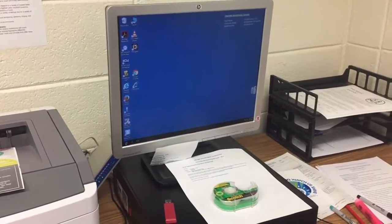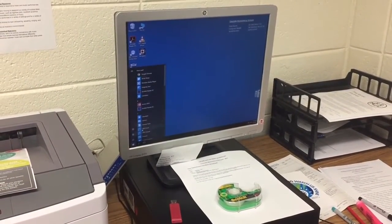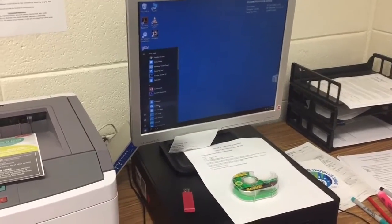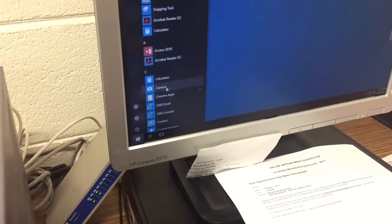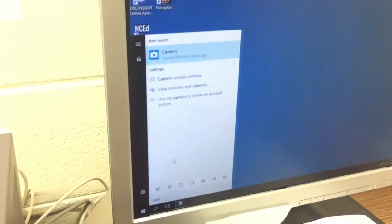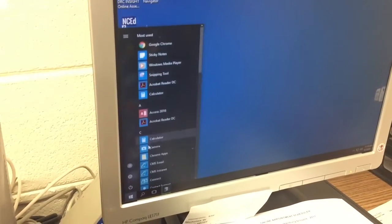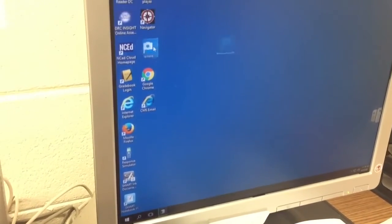This makes it really easy. You hit your Windows icon and your camera is right there. If you can't find it, you can start typing — go to the keyboard, type C-A-M, and it will pop up on your screen. You can also make a little shortcut by dragging it from your spot to the desktop.